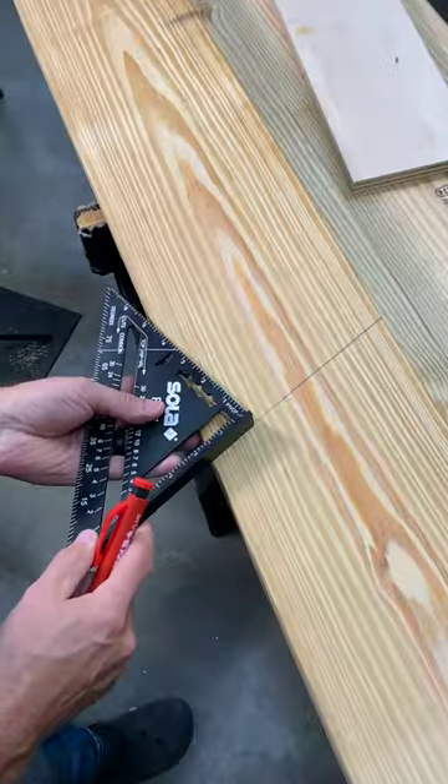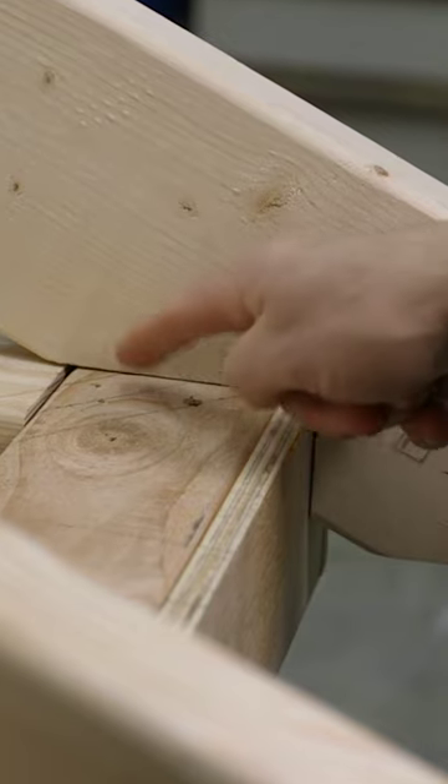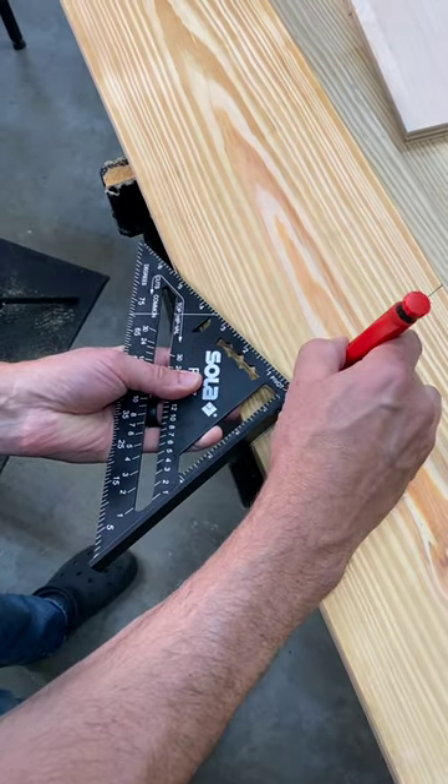Lastly, mark out for the seat cut, which is where the rafter sits on the top plate and is toenailed into the exterior wall.